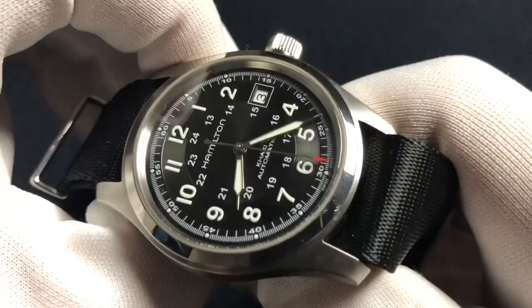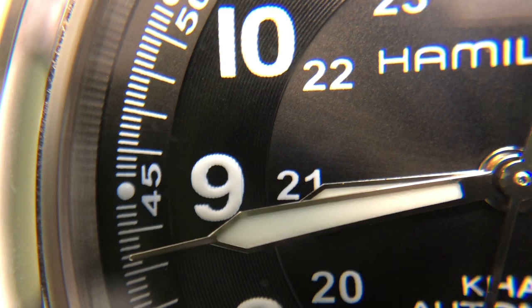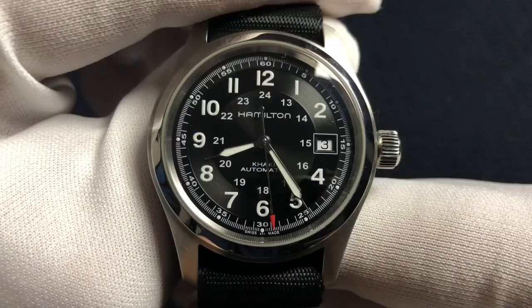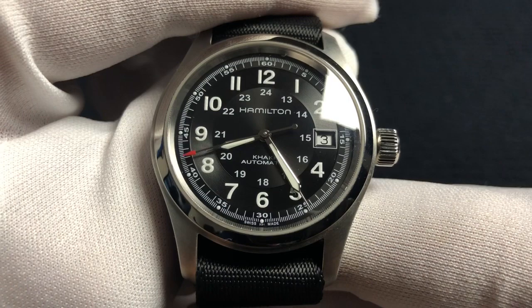It does have loomed dots all the way around the outside, and all the Arabic numerals are loomed. The hands are syringe style — very accurate measurement of time to the tenth of a minute, I believe. You can see the hand slowly moving into place, so very accurate as far as knowing exactly what time your watch is saying.